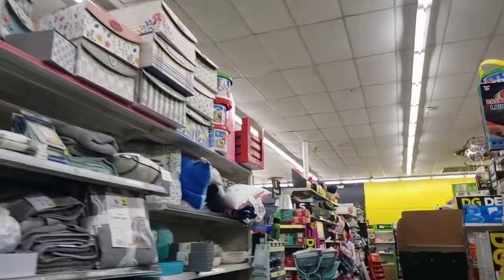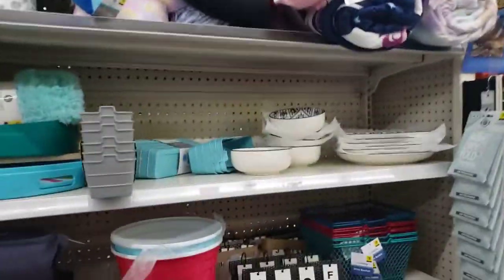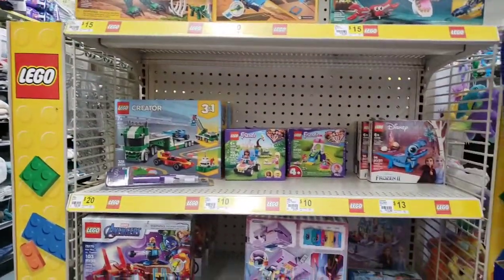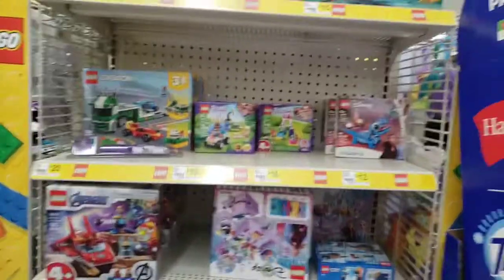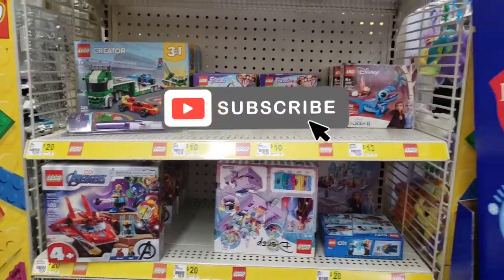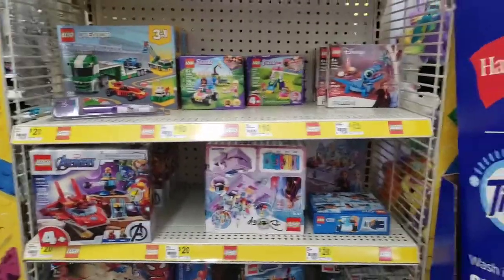I haven't found any purple dot yet — that's what I was kind of looking for, but no purple dot in here. Always scan your Lego section because many times I've come in and found an old penny item that surfaced and was stuck in there. I've probably gotten about six of those for a penny.